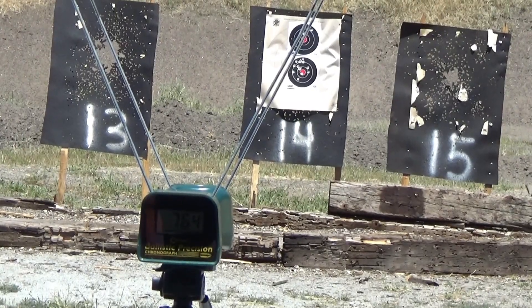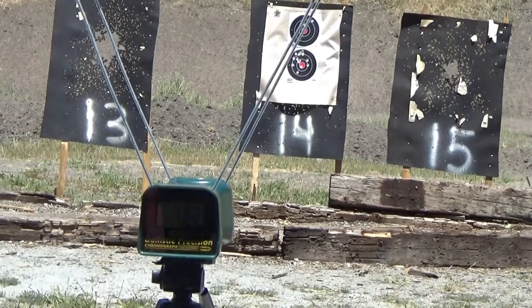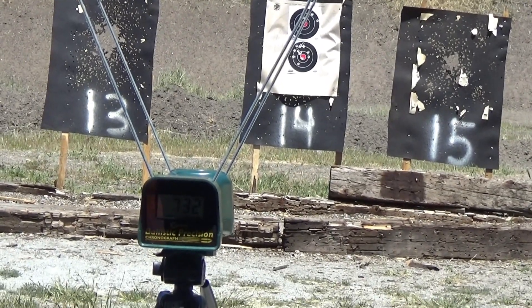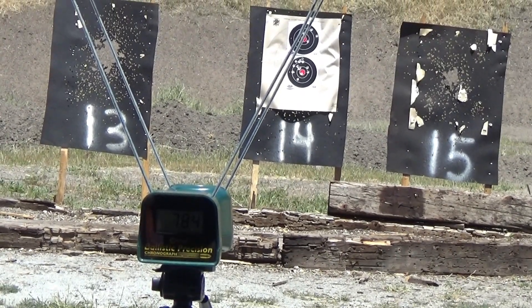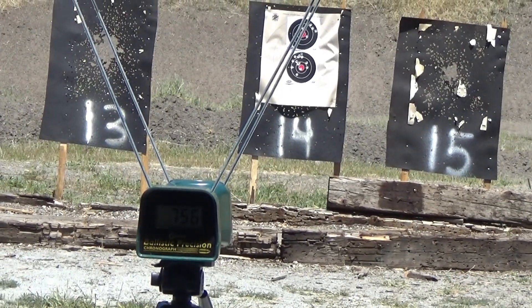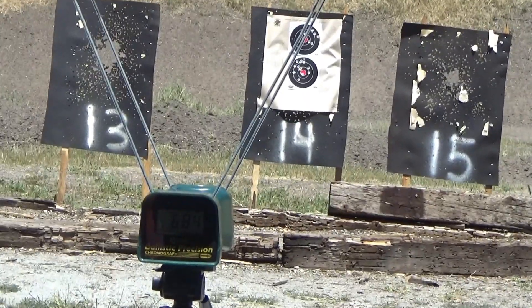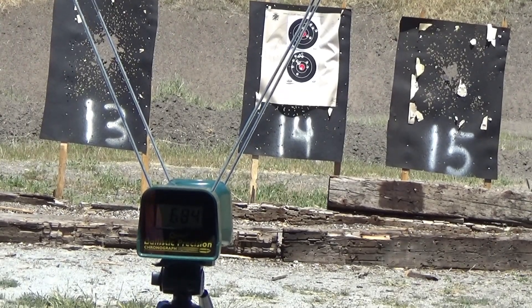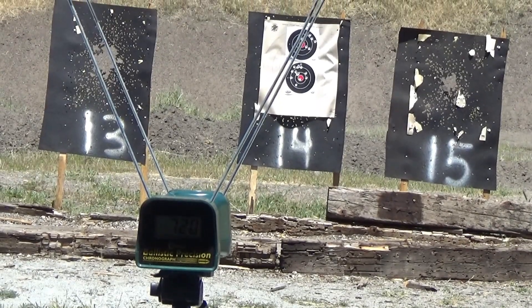The run of the guns. Readings: 7.84, 7.56, 6.84, and 7.20. Alright, let's put another mag in.